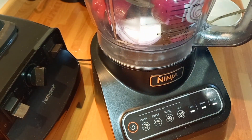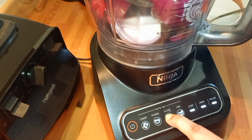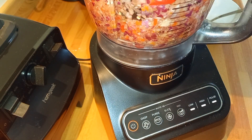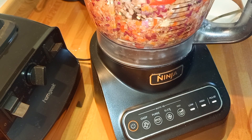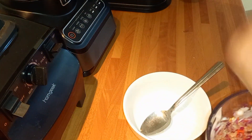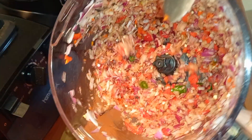I'll go ahead and roughly chop my onion and peppers. These appliances are my go-to in the kitchen because they never go wrong — they make my job so easy. Can you see that? Pretty, right?